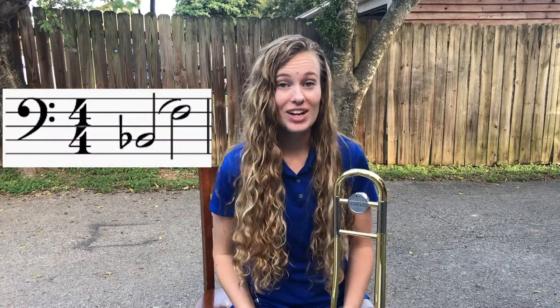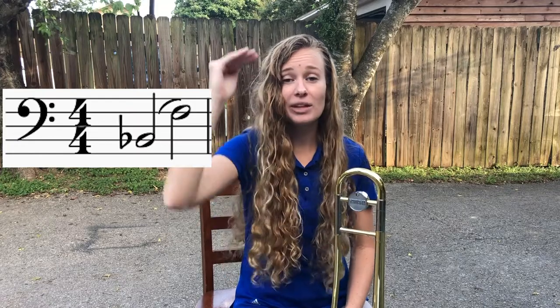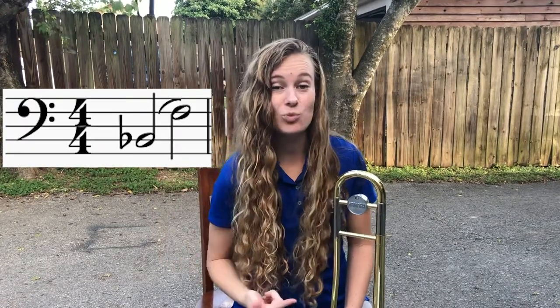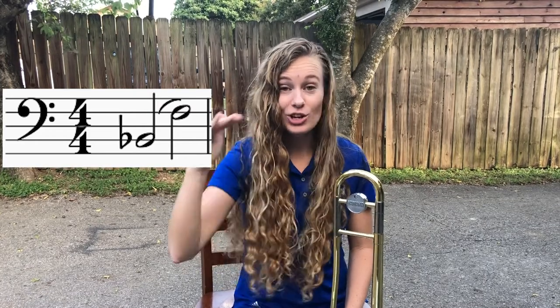Hey trombones, today we're going to be learning a new lesson in our book, but first let's talk about that slur step that we were just doing in our warm-up. So as you know, that first note and slur step is our low B-flat, and we go up to the F. Now when we come down our sequence, we're playing all of the notes in between the F and the B-flat. So as our slide goes lower, the notes go lower as well.